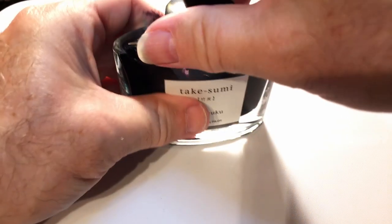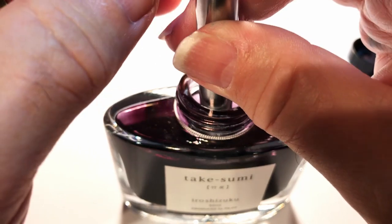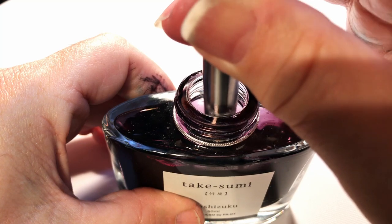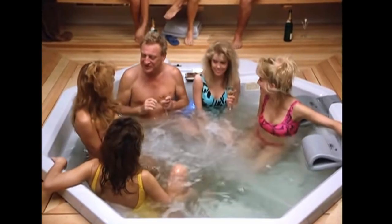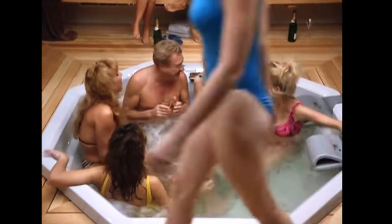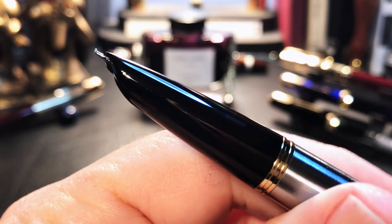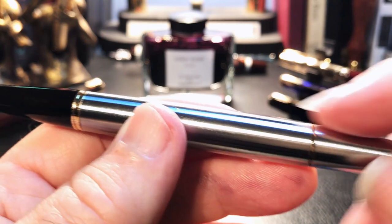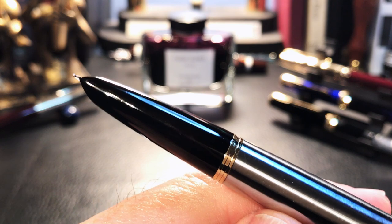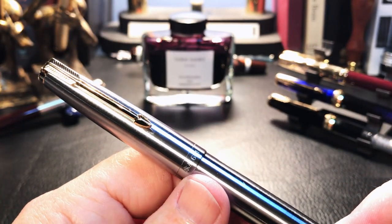Now let's ink up the pen. I'm using Iroshizuku Takasumi here, so I dip the pen into the ink and push down on that plunger - I can hear bubbles, and I just keep pushing on it until I don't hear bubbles anymore. Put the blind cap back on and we're ready to write. This is possibly the easiest filling pen ever - the nib is so small and so close to the filling hole that you can get that nib down into even the tightest corners of ink bottles. Just keep pressing that plunger until you get rid of all the bubbles, wipe the nib, and presto - you're ready to go. This pen takes about one milliliter of ink.